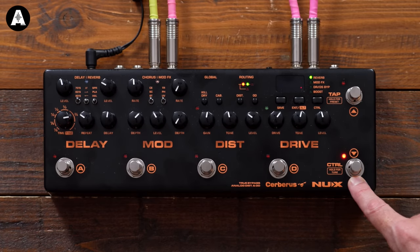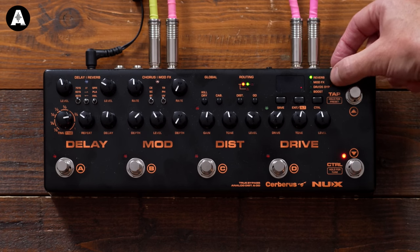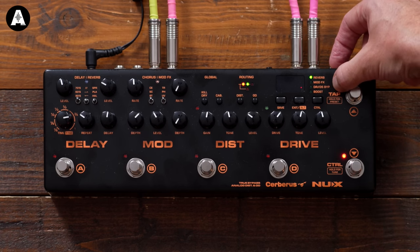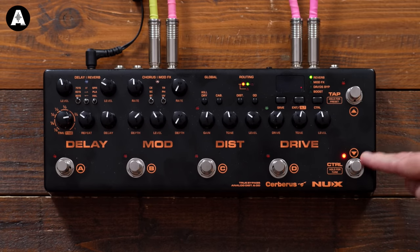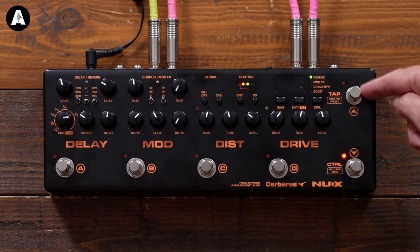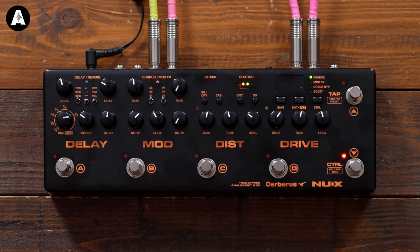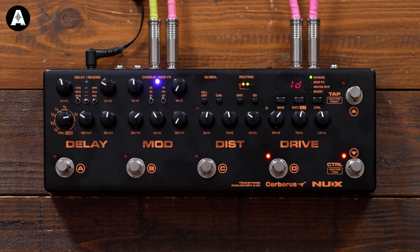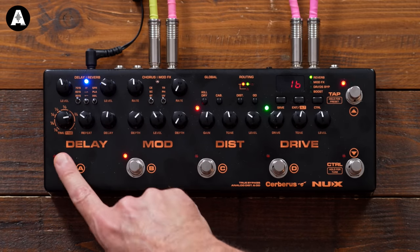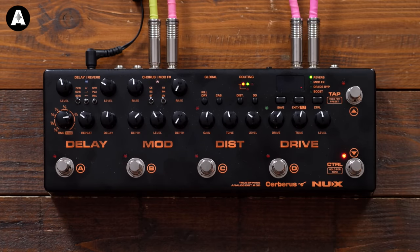Your control button over here can do any one of four things: it can turn your modulation on and off, your drive on and off, your boost on and off. My gut feeling is this is most useful when you're in preset mode because then you'd be loading presets up and just having one button doing one thing. If I hold this button down here, we go into a more traditional style of preset mode, so as I'm clicking through, we are bringing up a combination of effects.